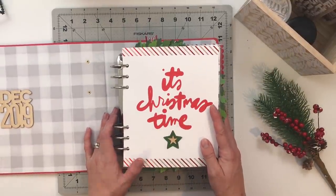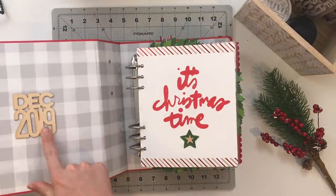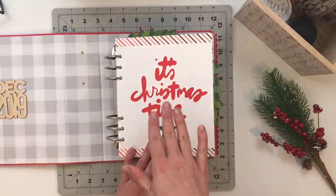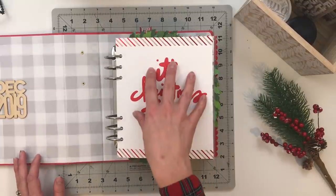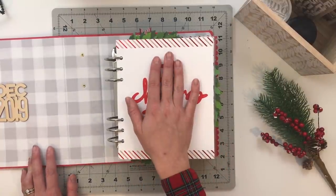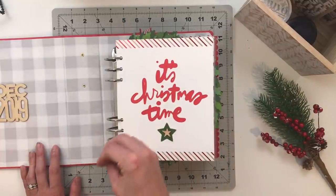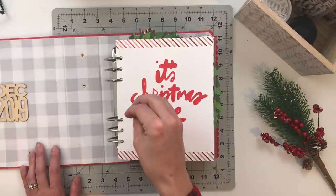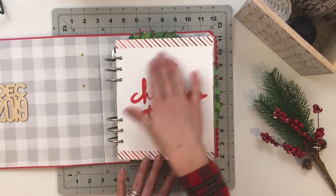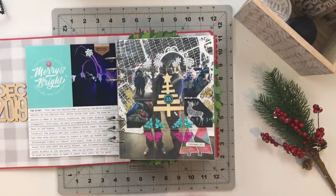Moving on to volume two — on the inside cover I put a wood veneer that says 'December 2019' from LE Studio, then did the same thing again with adhesive-backed vinyl cutting out 'It's Christmas Time,' a digital download included in the 2019 Prep Day party. If you've never participated in a prep day party, I highly recommend it — they're five dollars for twelve hours of content and a minimum of twelve digital downloads. I layered up some stars and called that good for an intro.